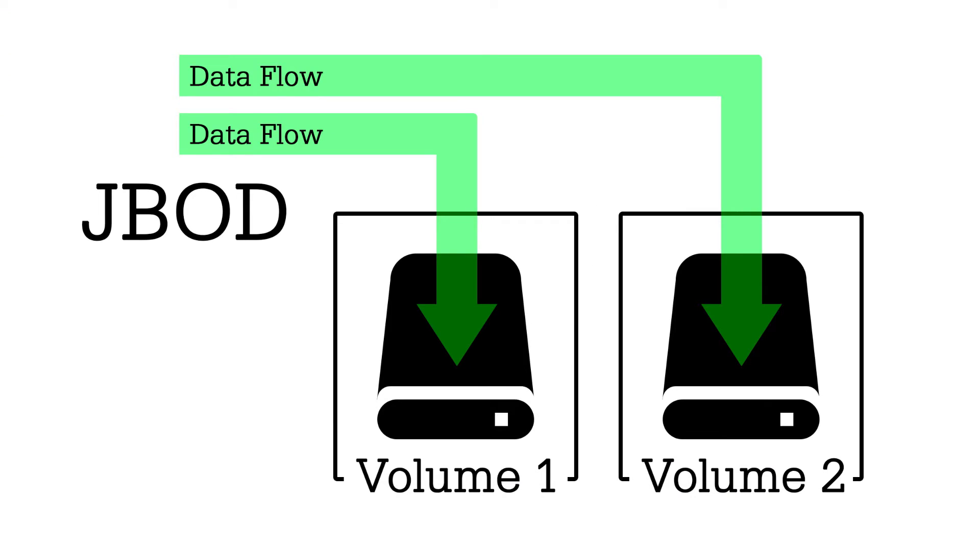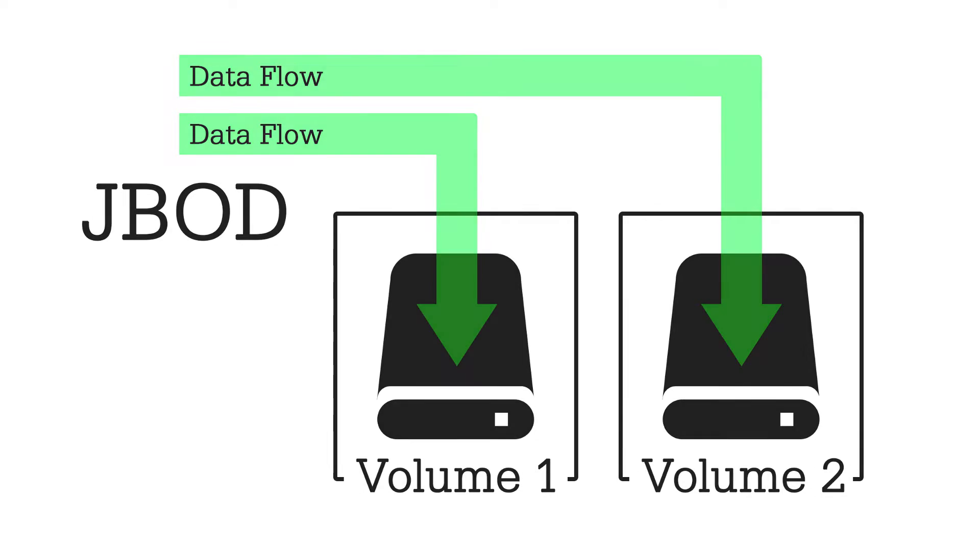Now you can see that there are actually two drives, and that is what this mode is set for. These can now be formatted and be usable as individual drives.